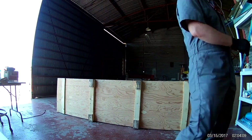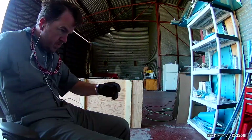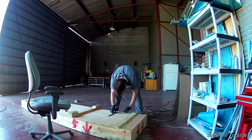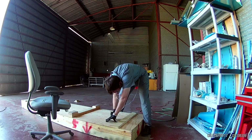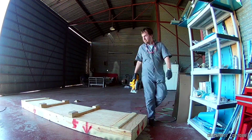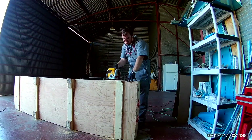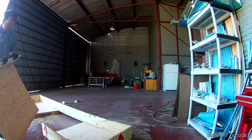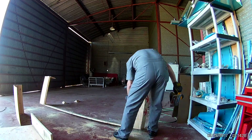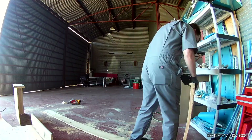Hi everybody. Just for a few minutes here, starting off this video by deconstructing the empennage crate and scrapping a bunch of this wood and using it for the cradle for the horizontal stabilizer. I was only really using it as a painting box anyway. It was taking up a lot of floor space and I hate that.